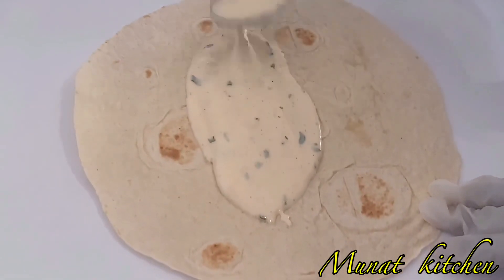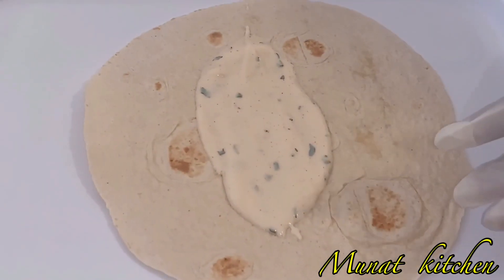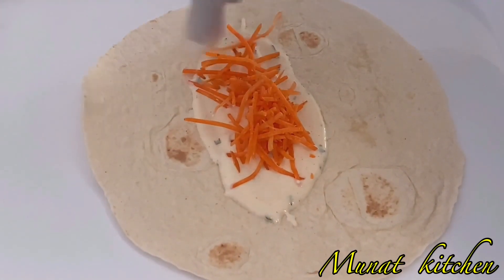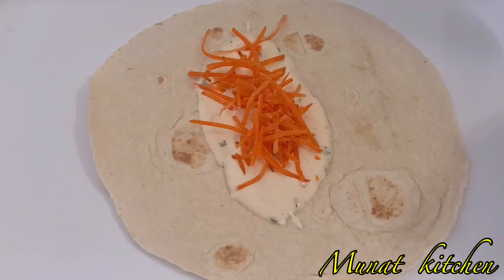After spreading the sauce, I go ahead and add in my vegetables. Just add in your favorite vegetables — I've added some carrots and some onions as well.